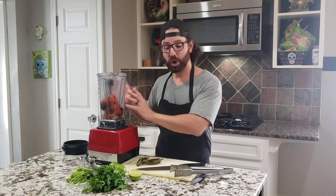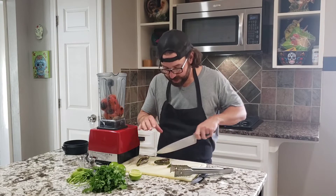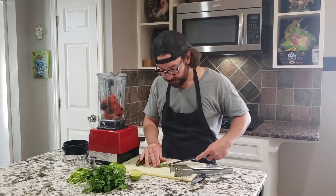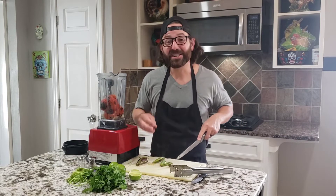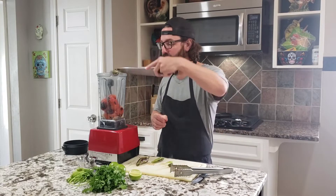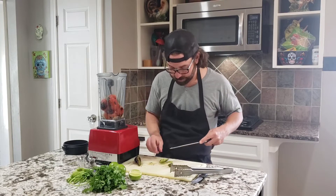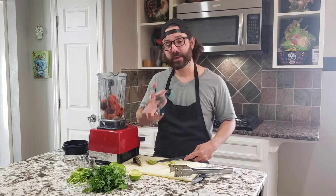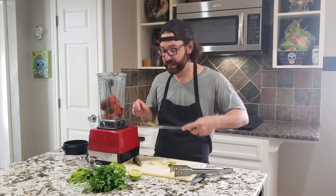Now that we've got everything charred off, the jalapenos — what we're gonna do is we're just gonna cut them in half and carefully deseed them. You can leave the seeds in if you like your salsa nice and hot. But for today's purposes, as you can see I'm kind of afraid to touch it, but it's okay. We're just gonna take this out. When you're doing that, just be very careful with your knife so as not to cut yourself. Also remember that if you're gonna touch it without gloves, you don't want to rub your eyes. Please don't do that.